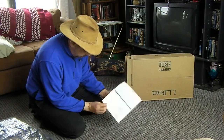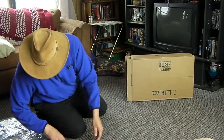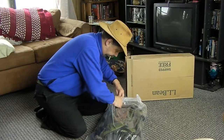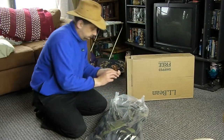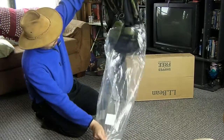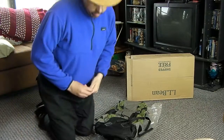Let's get this unpacked and I'll show you some of the main features in a later video, but for now thank you LL Bean for a nice job. Look at that — same nice pack. We'll get it packed up, put some weight in it, show you how it fits. Alright, it's good!